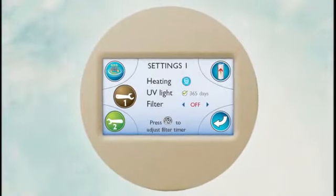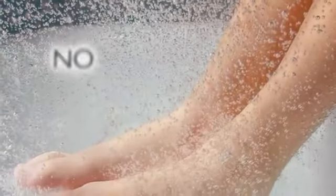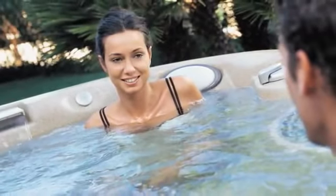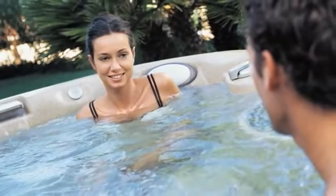The control panel even indicates when it's time to replace. Eco-friendly also means no odors and no skin irritants to detract from your spa experience. So immerse yourself in the crystal-clear water and relax.